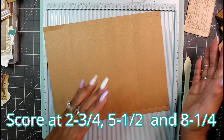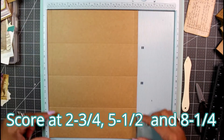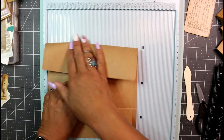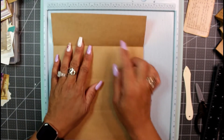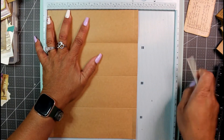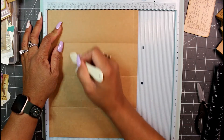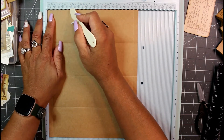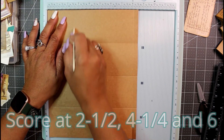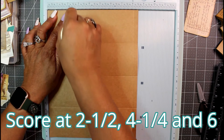Now determine which end is your top versus bottom. I'll rotate the paper back to vertical — this will be my top, this is my bottom. In the second section from the top, we're going to put some additional unconventional score marks. You're not going to score in the first section; you're going to score in the second section, starting at two and a half, only down into the right section — not from the top.